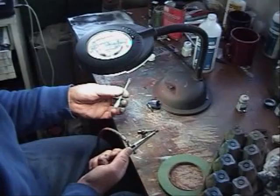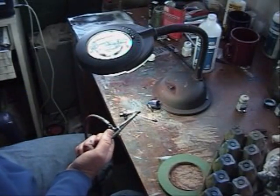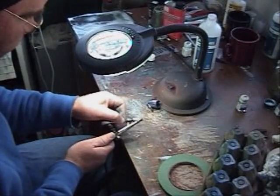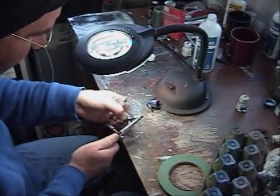Take a needle. Take a — what the hell are those things called? — a pipe cleaner. Run the pipe cleaner through it with enamel thinner. Get all the paint inside out.